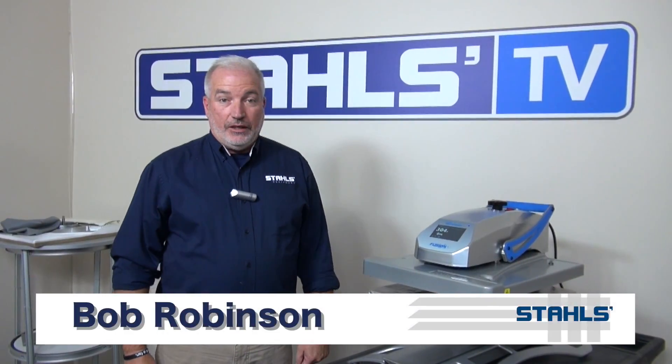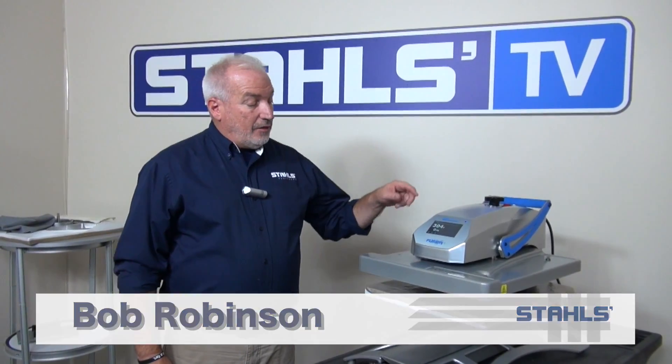Hi, this is Bob Robinson with Stahls TV. Today we're going to talk about the Hotronix Fusion and specifically the live pressure readout and how to adjust it.